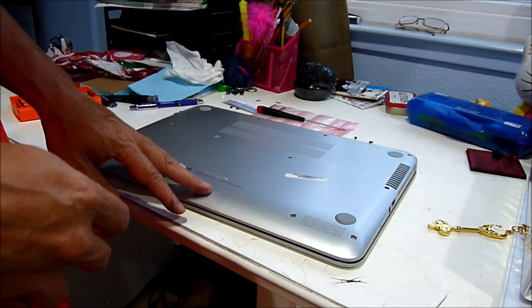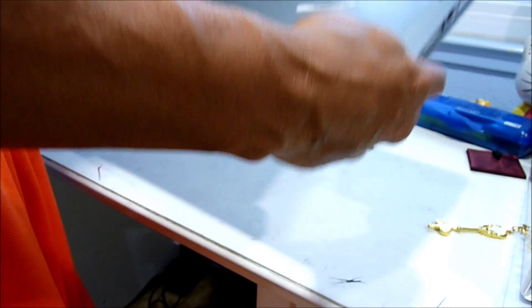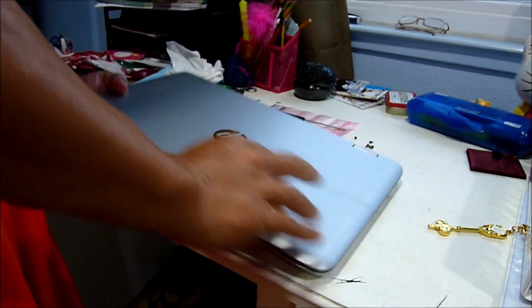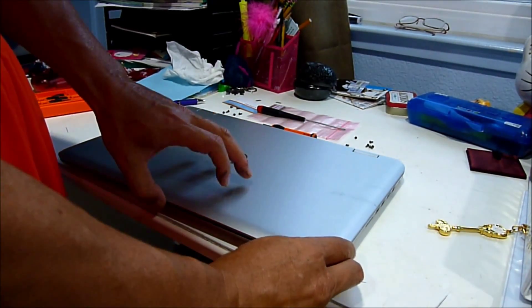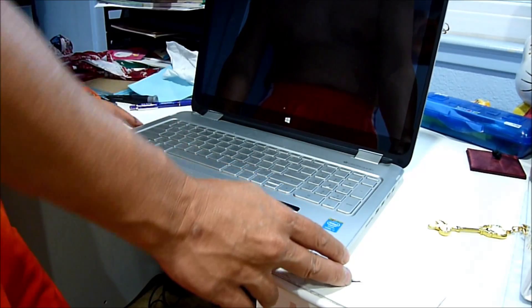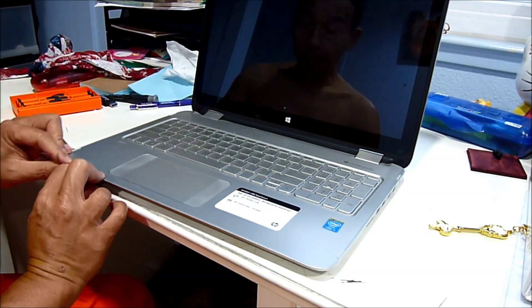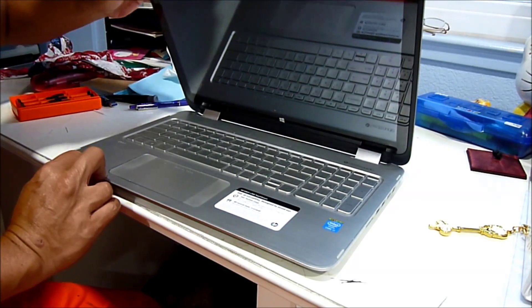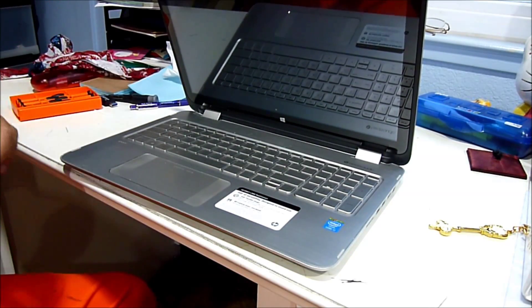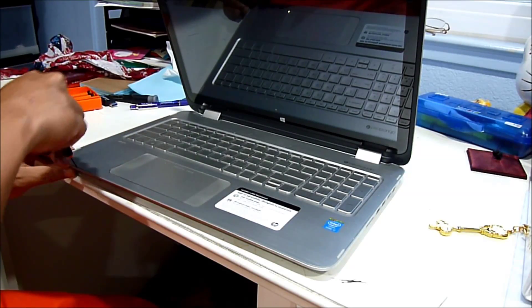This one opens from the top, so I have to flip it the other way. Make sure the power is off totally. Use a very small tool to pry it up.